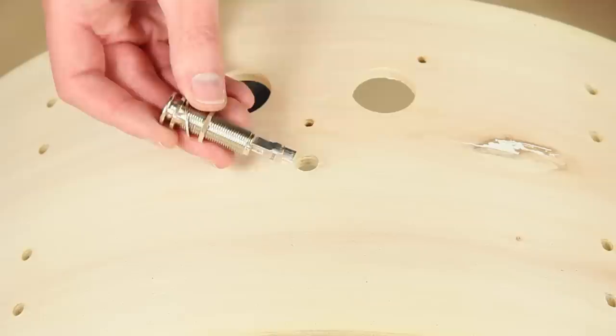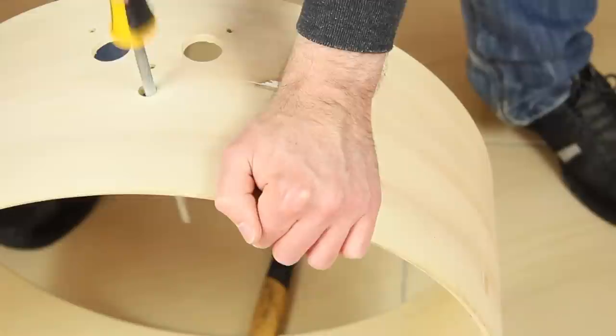We want to mount neutrik jack plugs from our drums into the air vent holes of the bass and snare drum. The hole is too small, so the quickest way to extend it is using a file. The hole will be enlarged consistently.